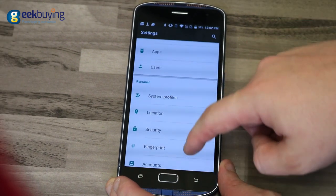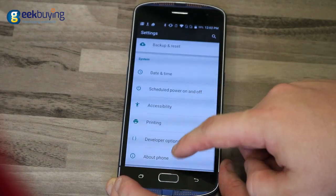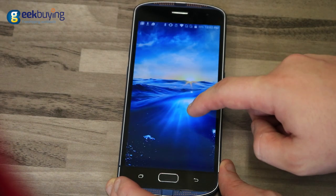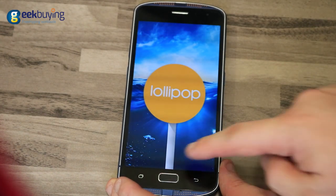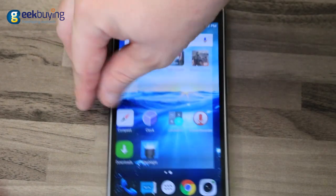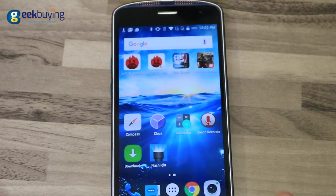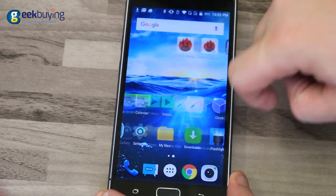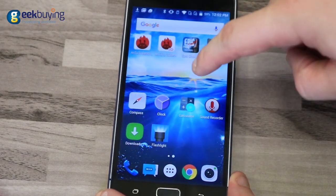One of the biggest drawbacks of the device is the operating system. I'm not saying there is something wrong with it, but having Android 5.1 when some smartphones have already received updates to Android 7.0 looks a bit outdated. On the other hand, the system is as stable as it can be and has all the functions inherent in that version of Android.